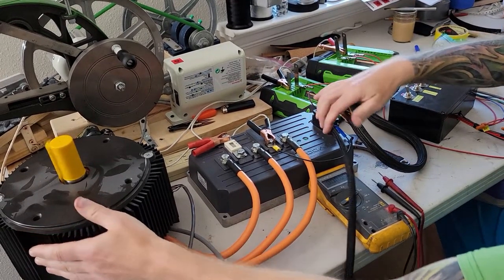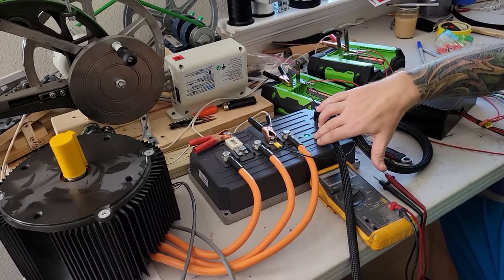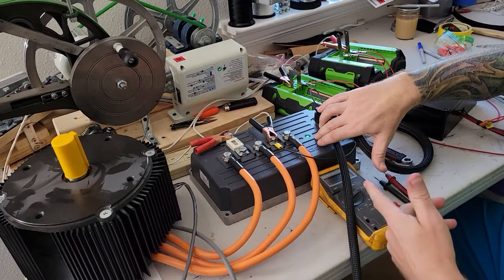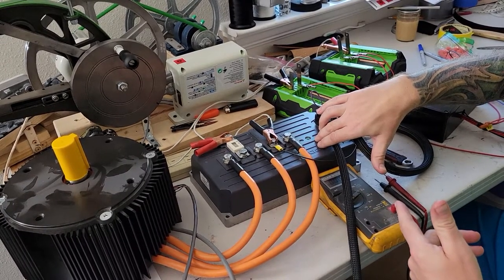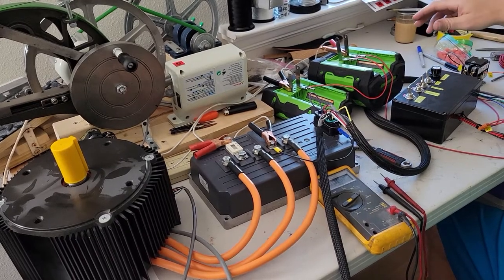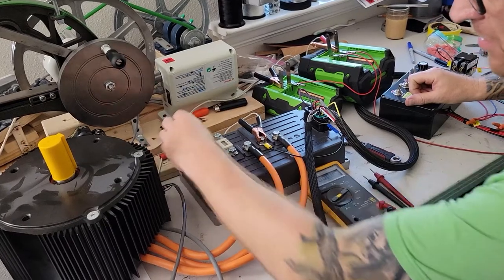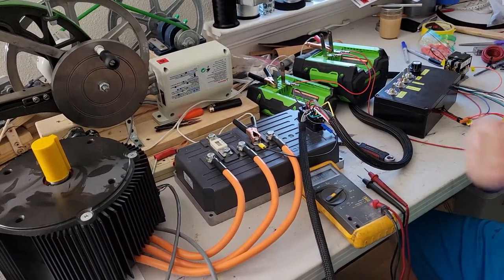The reason this little light is flashing seven times is because I'm sending 112 volts to the controller and it should only be getting 100 volts — that's what it's designed and programmed for. Kill it: contactor turned off, power to the pack off. Good to go.